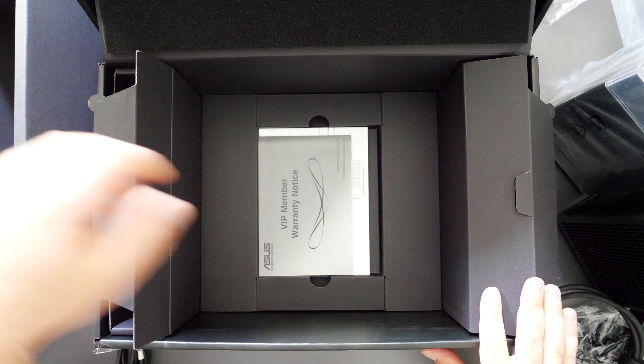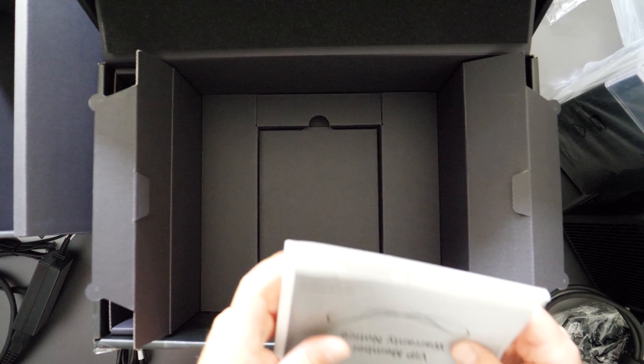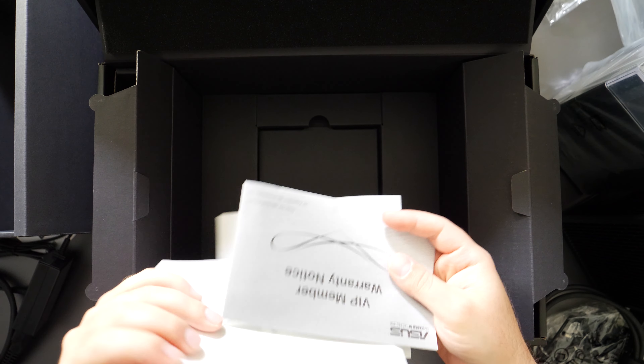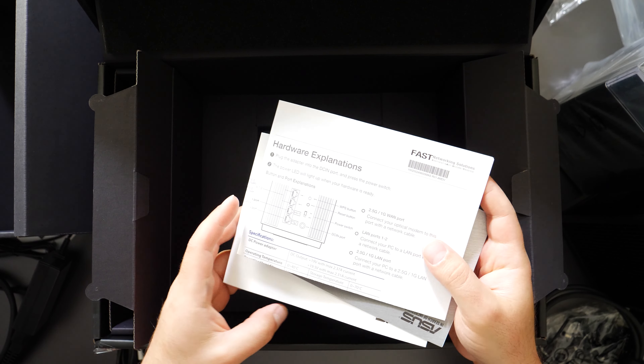It is very nicely packaged overall though, with some nice touches. There's a VIP warranty card, a quick start guide, and instructions on how to connect it and set it up. Alright, so let's set this up and we'll go from there.